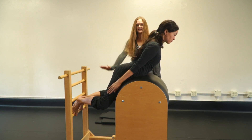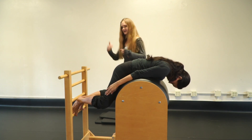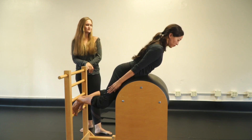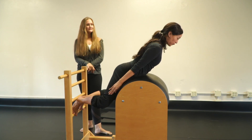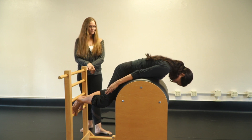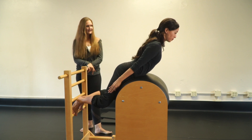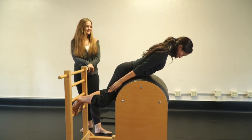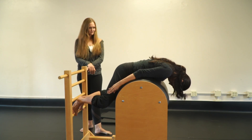Go back down — does it feel okay? And again — shoot it up two, very nice with those ribs, and down. Five reps total. Two more — four and down, one more — five and down. Nice, come off and rest a moment.